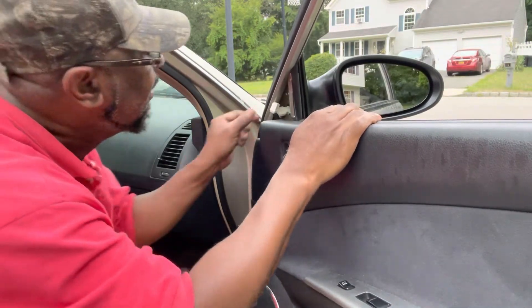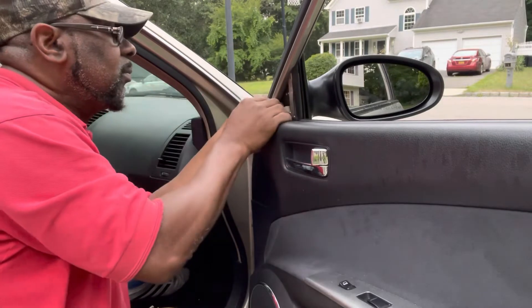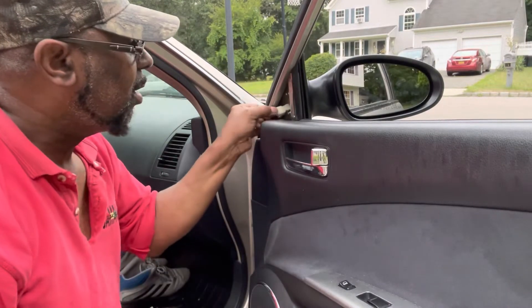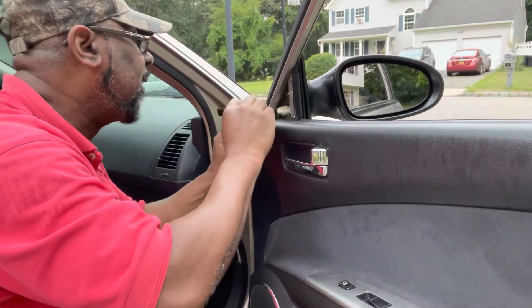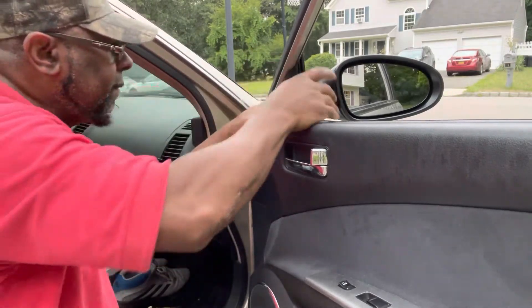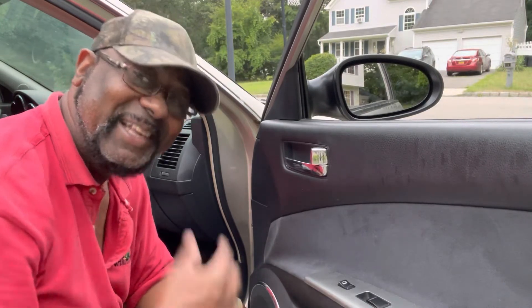That's done, and now I can go ahead and plug in the harness right here. All plugged in just like that, and you're ready to pop the triangle piece back in. Pop it back in just like that — and you're finished.